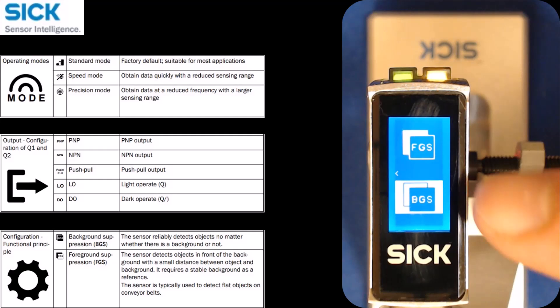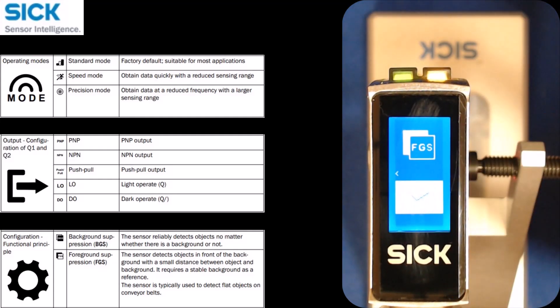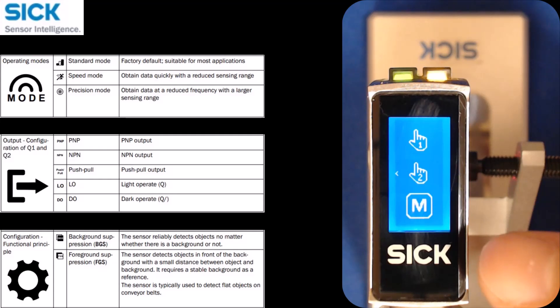In settings, I can change it from background suppression to foreground suppression. I'll click background suppression and then do a teach. There is a one-point teach, a two-point teach, and a manual mode.